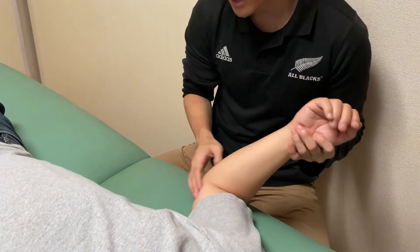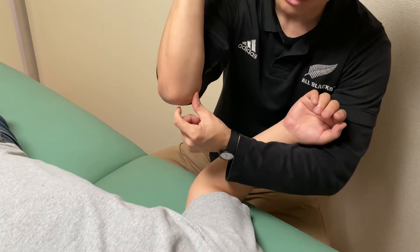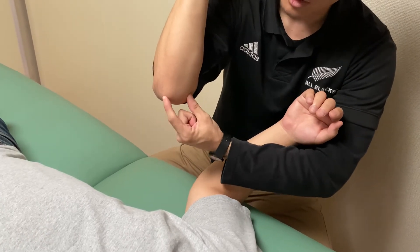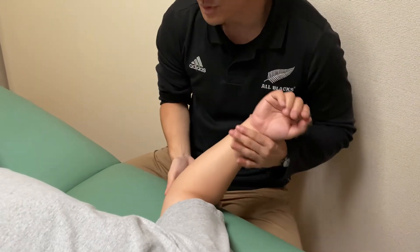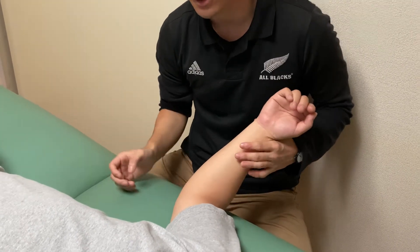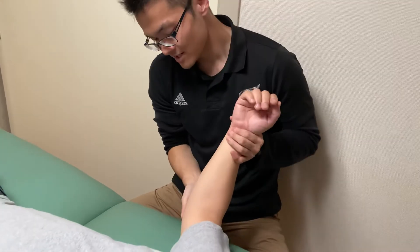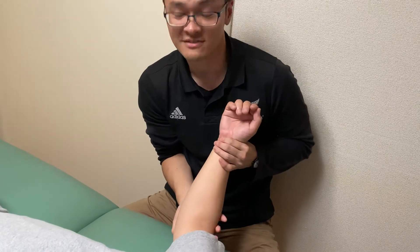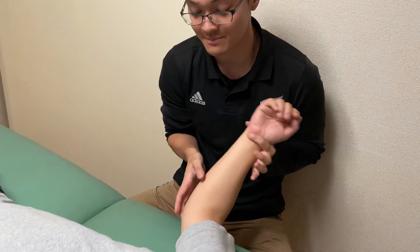The first one is inside of the elbow joint, in between the medial epicondyle and the olecranon process. This place is oftentimes called the funny bone — if you hit the elbow joint here, it feels funny, that's why it's called the funny bone. But it's the ulnar nerve. Right here at the place of the funny bone, there is the ulnar nerve. It's a very easy place to locate.